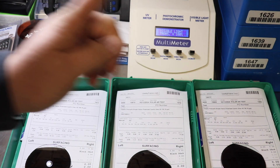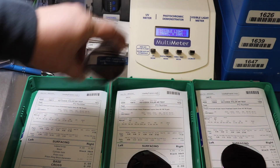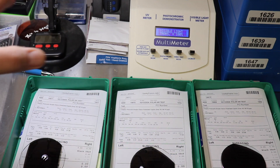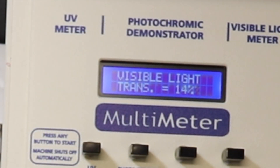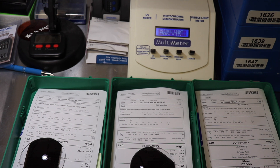Here we go. I did also test these lenses whether we put them in upside down in the meter — it made no difference whatsoever. Here's the last one, AR on the front and the back. 13%. So, the AR coating added 1% more light through, having it on both sides versus just the back side.